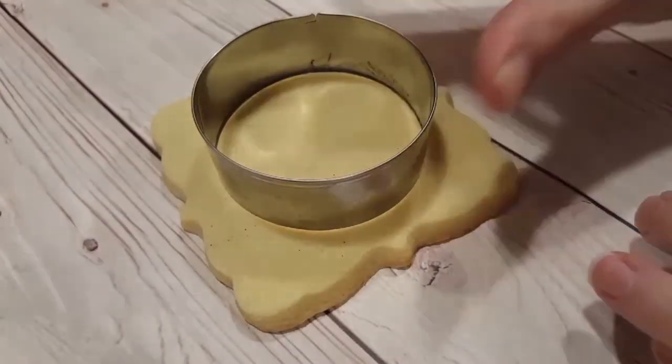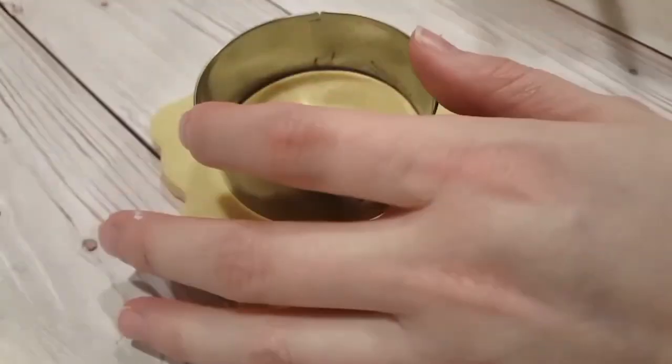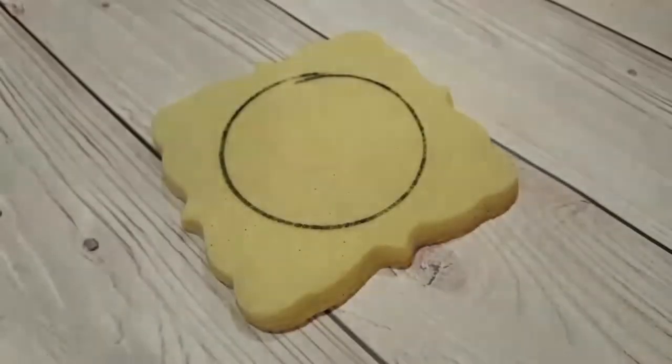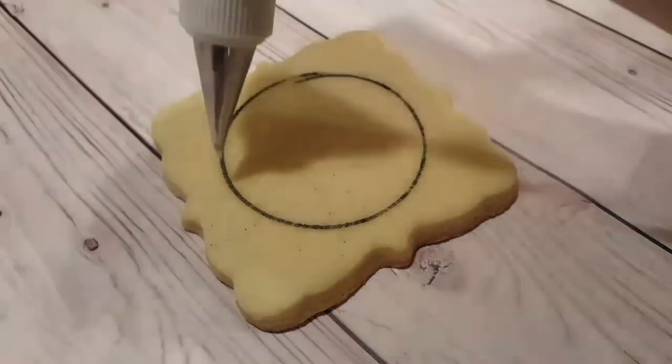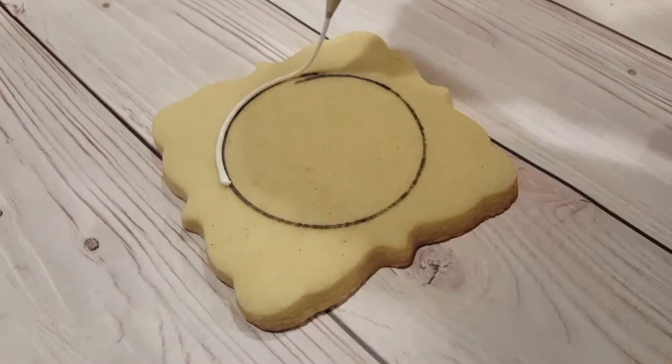I've got a plaque shaped cookie here as well as a circular cookie cutter and I just put it in the middle and I'm using a black food pen to trace this cookie cutter and to create a nice perfect circle. I find it's a lot easier to pipe a circle with a bit of a guide as opposed to doing it freehand.